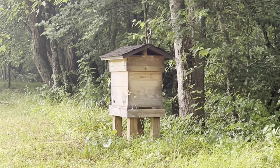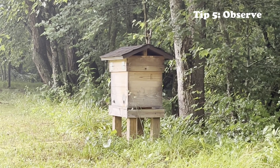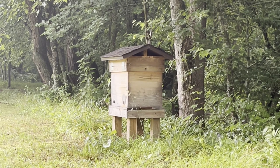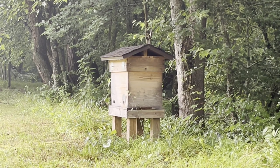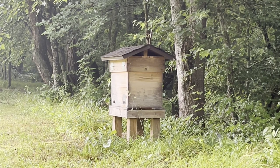For tip number five — the final tip to getting started as a beekeeper naturally — the final tip is to observe. A lot of people, once they get their bees moved into a new hive, are going to want to inspect the bees over and over again and bother them a lot. But that's really not healthy for the bees. The best thing you can do is just leave them alone. You can learn a lot by sitting back and watching — even on a rainy day like today I can tell a lot about how this hive is doing just by looking at the front.